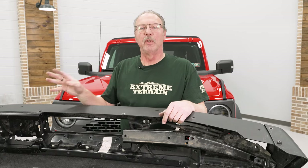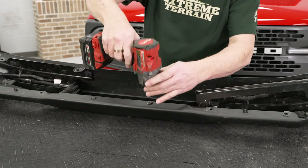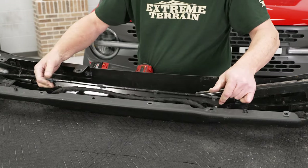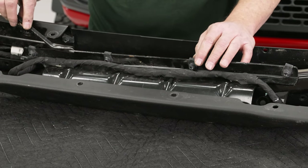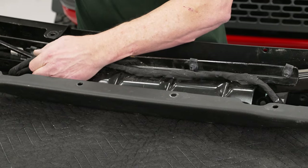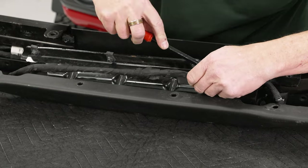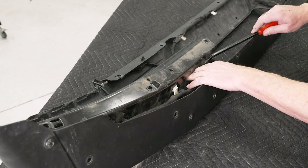Repeat that process for the other side. Now we can get the last two bolts out here for our brace at the very bottom of the bumper. With our three brackets all unbolted, we can go ahead and use our trim removal tool to separate the push clips from the brackets. We'll insert it under the edge of the push pins and pry up on them to get those separated. Then do the same thing on our upper bracket wiring harness.